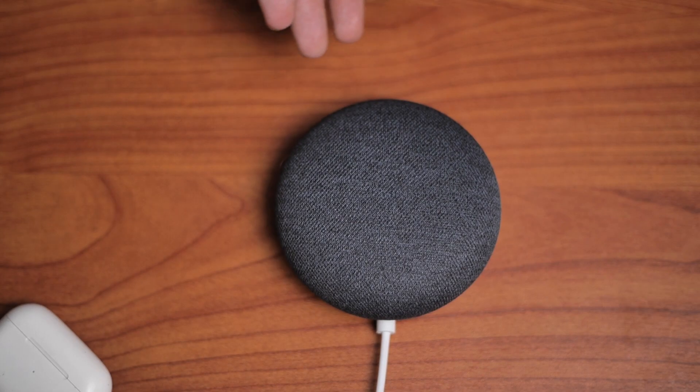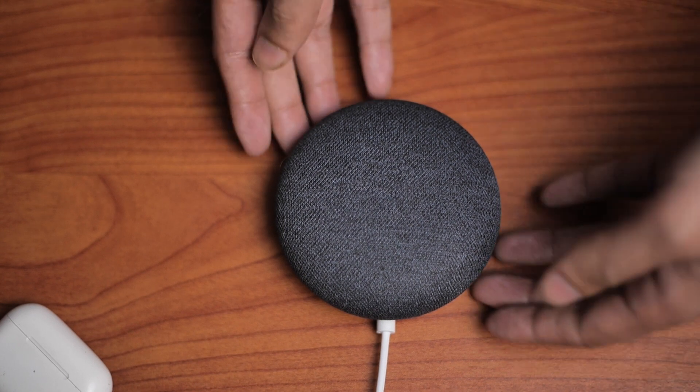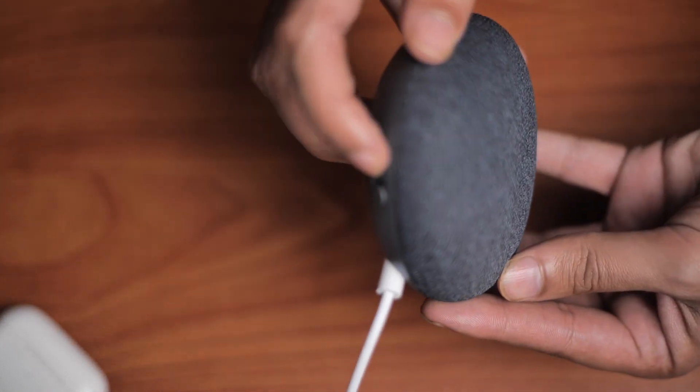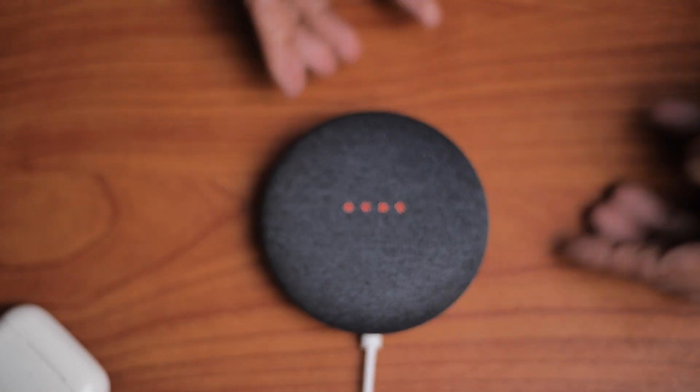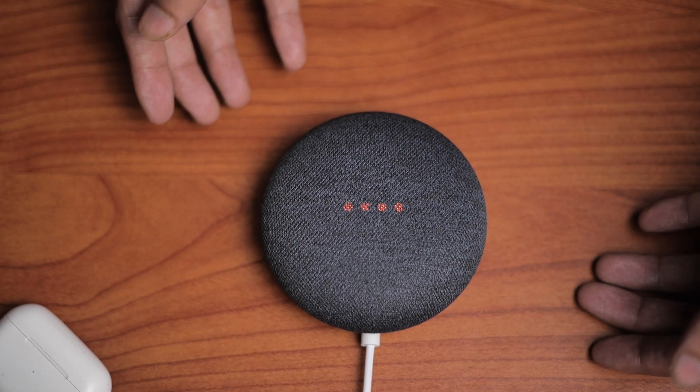If simply rebooting your device does not work, try to reset it entirely. To do this, firstly put the device into mute by pressing the button on the bottom. The lights will go red once it is muted. After that, long press the panel on the Nest Mini for more than five seconds until the lights go off. The reset will be complete after the device restarts.